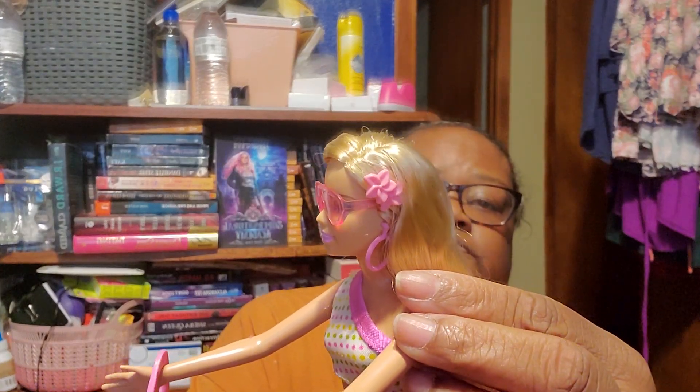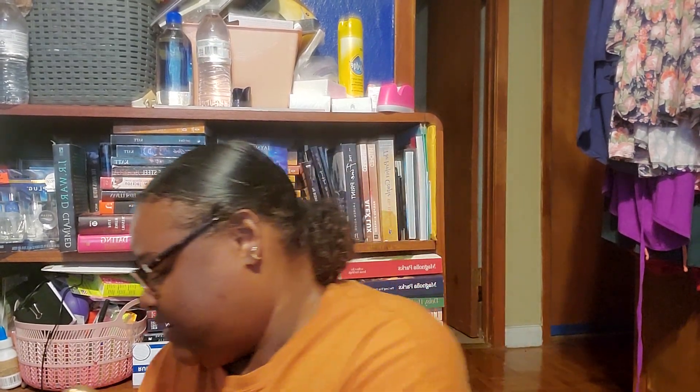Her little flowers. And she came with a brush. I love Barbies that come with brushes. And they stopped doing that, and that makes me sad. Because I like brushing my Barbie's hair with the Barbie brushes. I miss the little brushes.